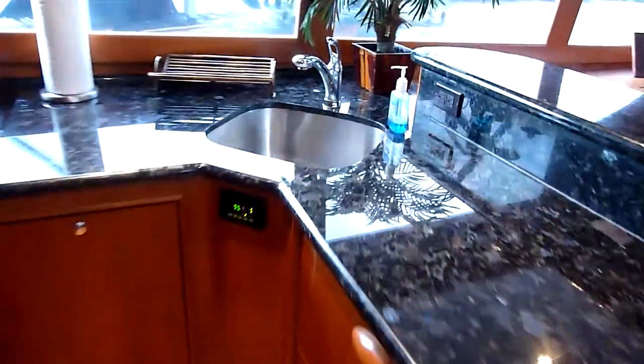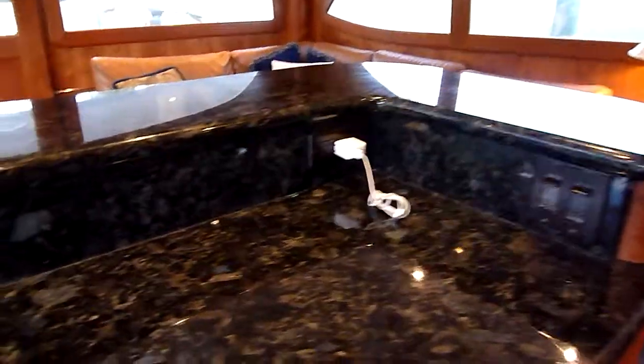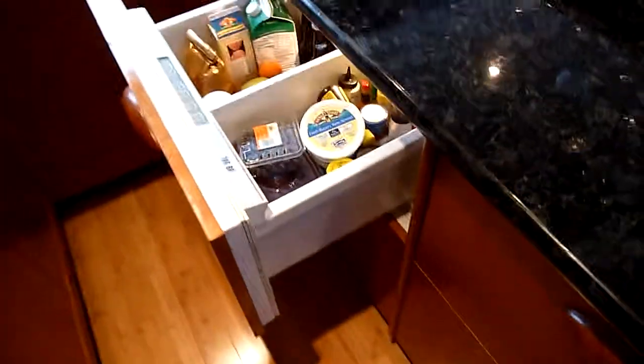And a nice open deep sink right here. Electrical outlets on both sides, and of course what you would expect — your Sub-Zeros.